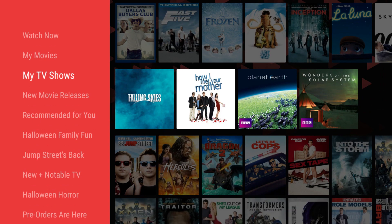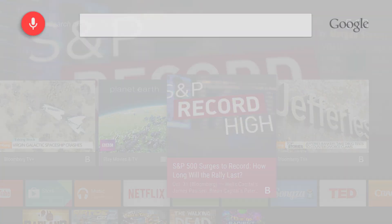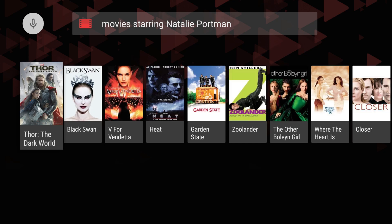You can scroll through everything to find what you want to watch, or you can just use voice search. There's a mic in the remote and you tap the button and say "Sons of Anarchy" to go straight to the show. You can also say things like "movies starring Natalie Portman" or "Oscar-winning movies from 1999" or "funny movies."